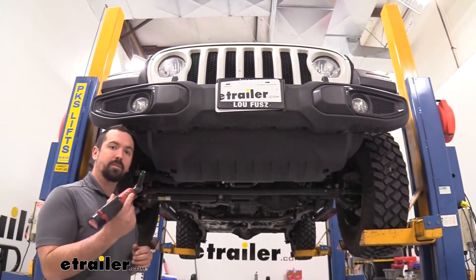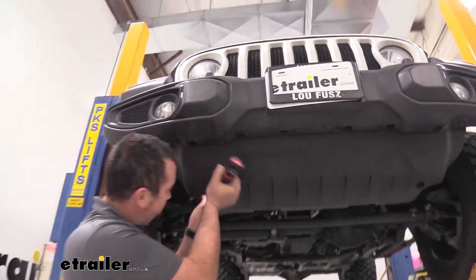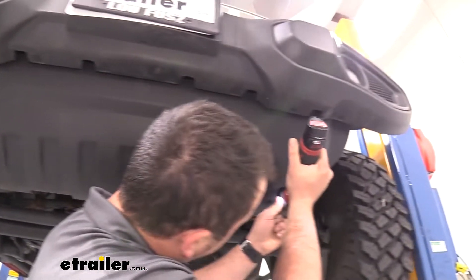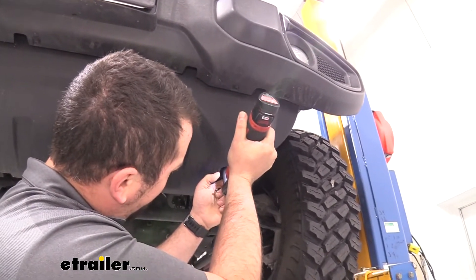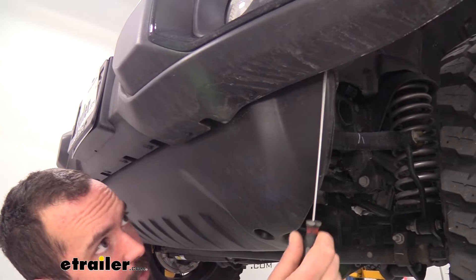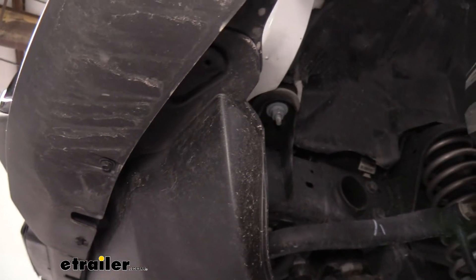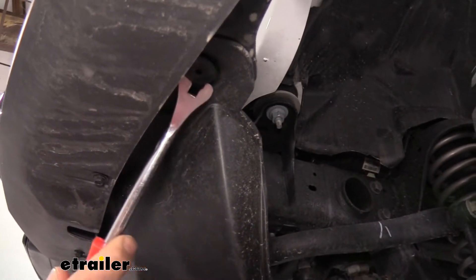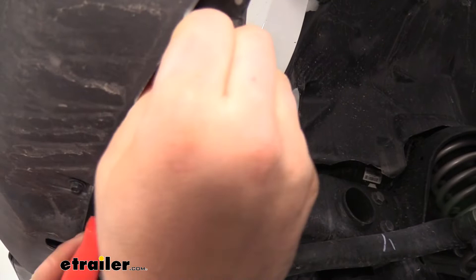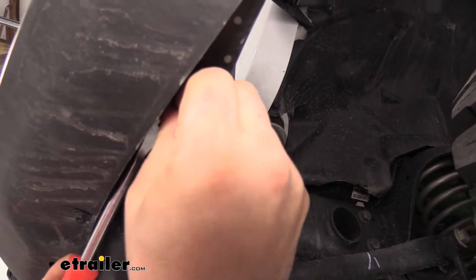Now grab an 8mm socket — there are going to be two screws underneath in the recessed portion, so go ahead and get those removed. Underneath where the rock guard meets the bumper, you're going to see some plastic fasteners tucked in holes — there should be a total of eight. A trim panel tool is really helpful here to just pry them out so they pop out; a flathead screwdriver will also work pretty well. You'll see this portion comes out — make sure you get the bottom portion as well and keep them all together.